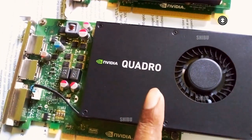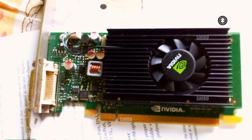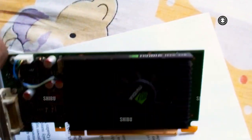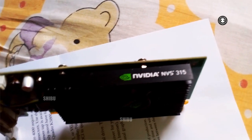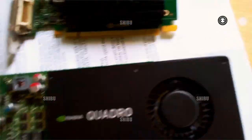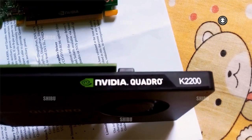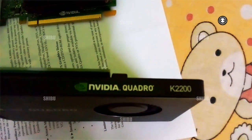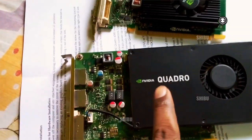This is the NVIDIA Quadro and this was my previous NVIDIA NV315. This card is only a display card — it has no CUDA core, but a very simple amount would be affordable. This is a Quadro K2000. Now I am going to install this one.